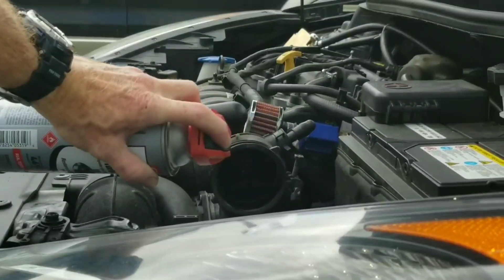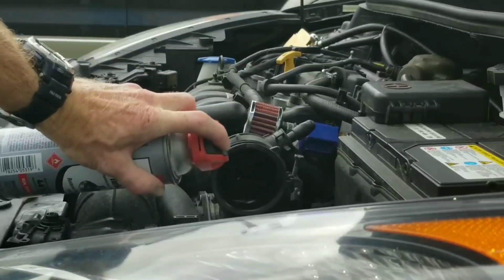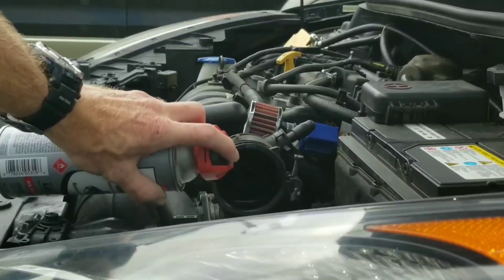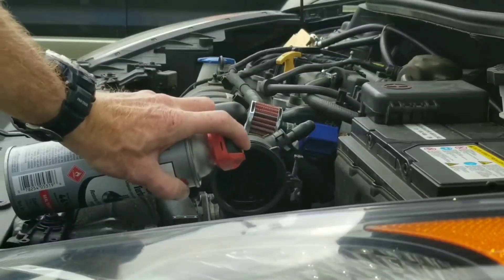Here with Nate's Interactive Auto, we're going to find out which is best: CRC or Seafoam. So if you want to see a lot of other great tests, I suggest you guys subscribe to the channel because we're definitely going to test it all in every way possible.